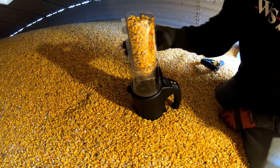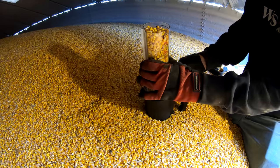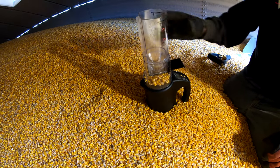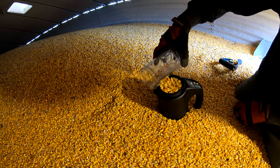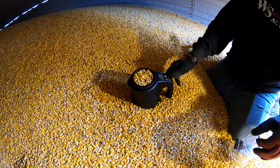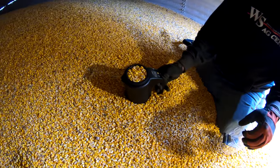We've got a new moisture tester — the last one went haywire. This is a Dicky John model. It's reading 15.7% and it even tells us the temperature of the grain sample — 46 degrees Fahrenheit.